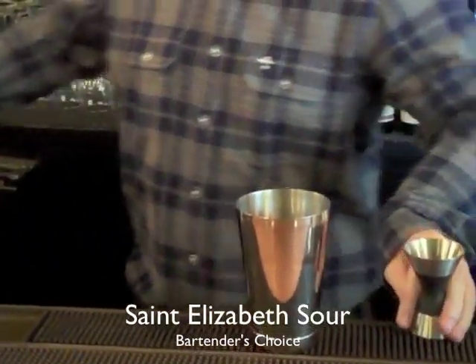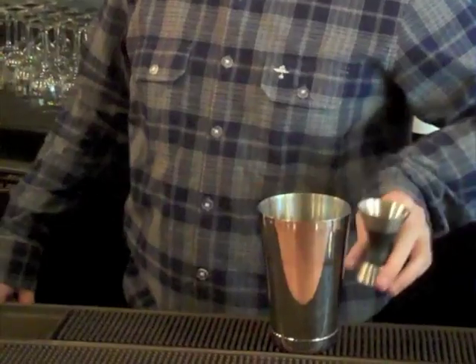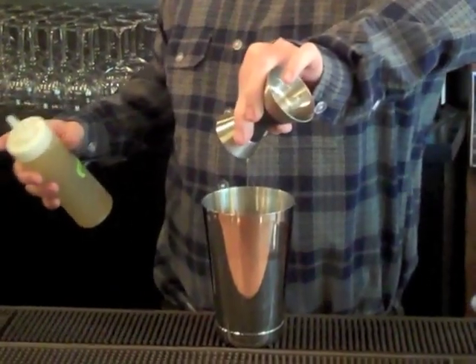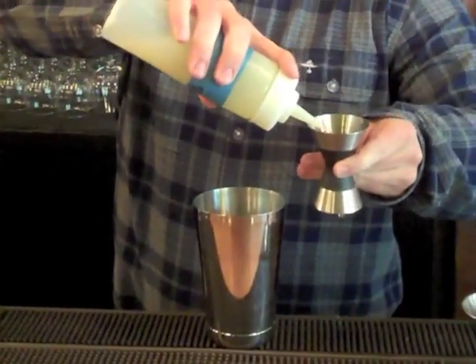This drink is basically a gin sour with lemon, ginger, allspice, and aperol. We start off using about just a scant half ounce of ginger syrup to three quarters of an ounce of lemon juice.